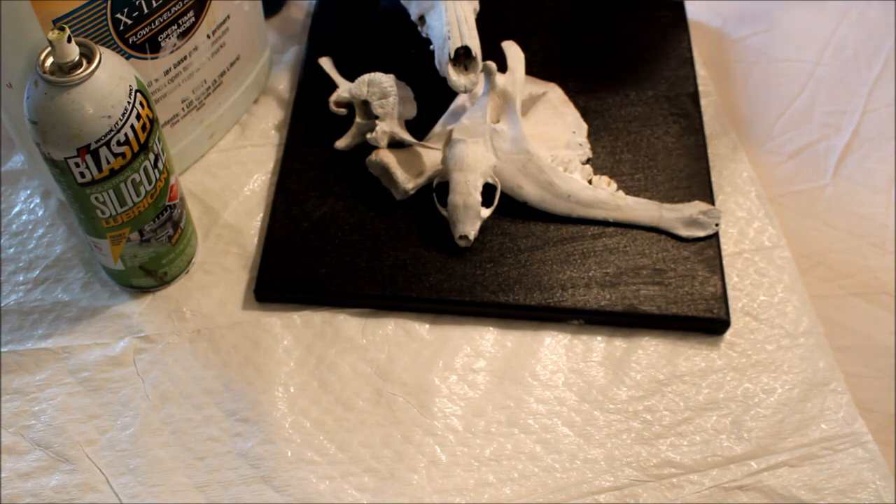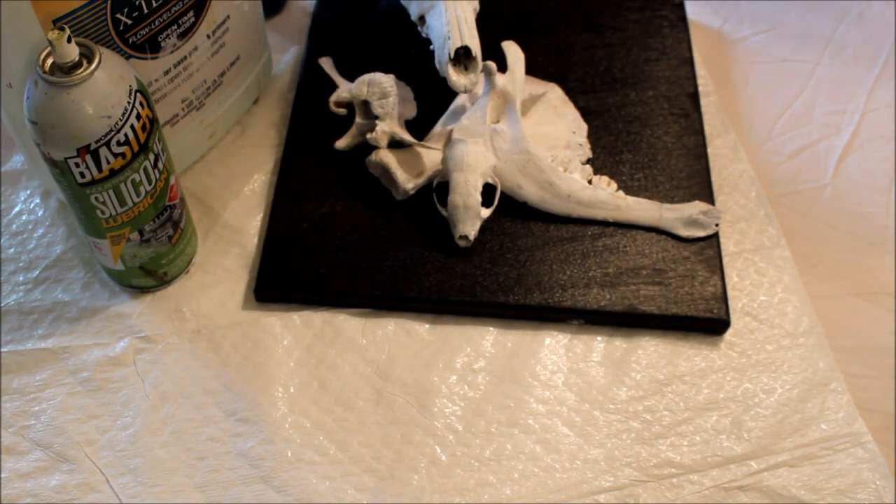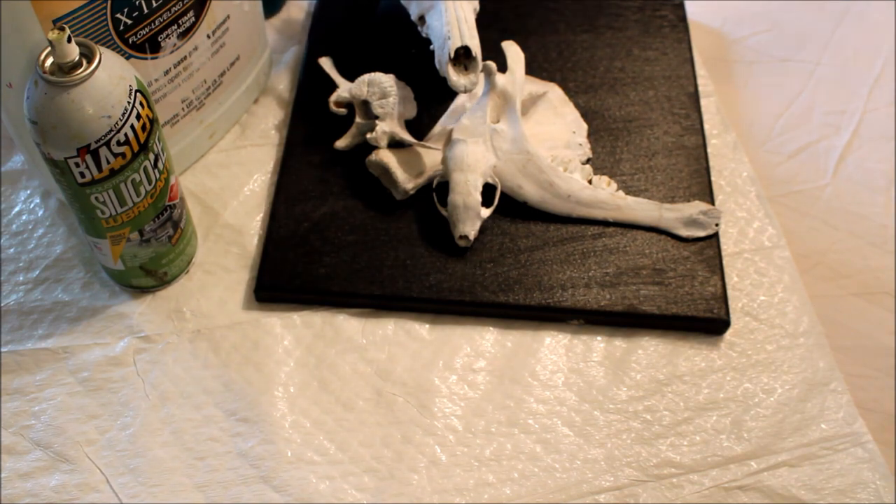The jaw may actually be from the calf — I'm not going to worry about identifying it for you. It's a domestic farm animal that died on her place and she puts them up where I can use them.